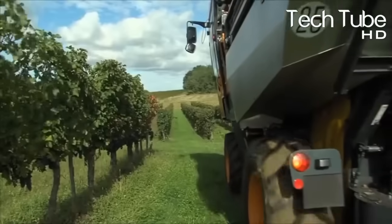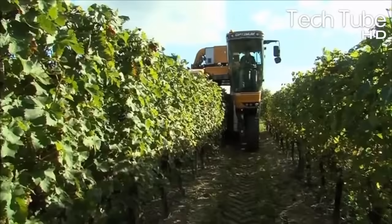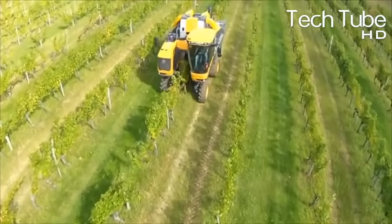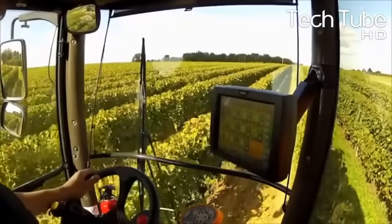The grape starts its annual growth cycle in the spring with bud break. In the Northern Hemisphere, this stage begins around March, while in the Southern Hemisphere it begins around September, when daily temperatures begin to surpass 10 degrees Celsius or 50 degrees Fahrenheit.